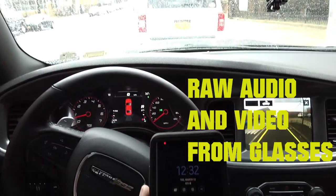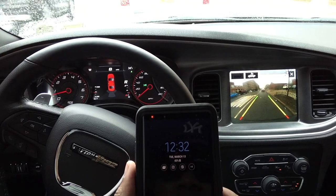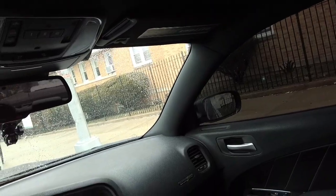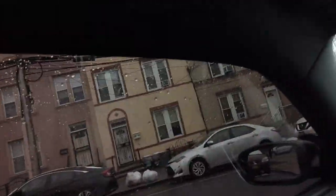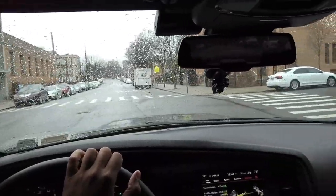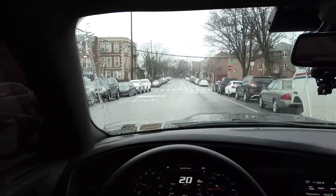Alright guys, let's take a little Pivot Head POV drive to the gym, March 13th 2018, 12:32 PM. I bought these Pivot Head camera glasses back at Christmas 2016, and this Christmas of 2017 marked the year that I had them and had never used them. I bought these primarily for my channel to do POV videos like I'm finally giving you right now.